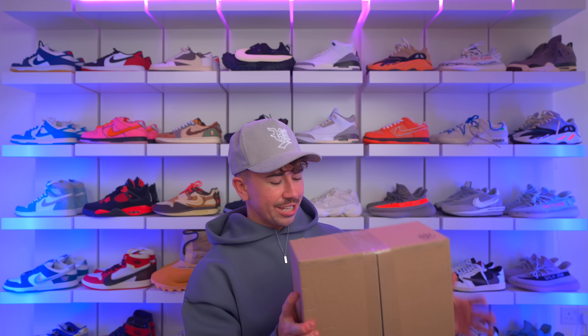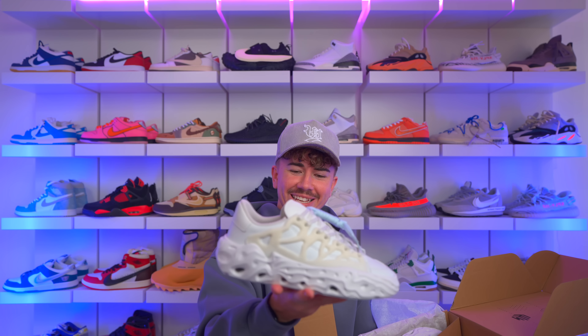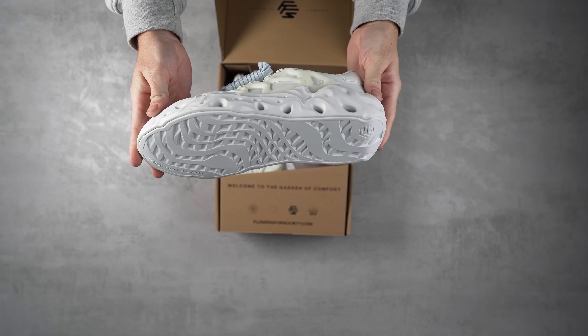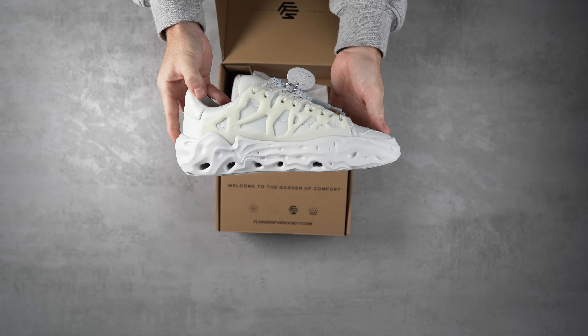Back to sneakers — this interesting pair is from a brand called Flowers for Society, which I only recently found out about. Their designs look really cool so I had to try them out. This is the Radical OG model. The founder of Flowers for Society used to be the head of energy at Adidas or held some senior design role there, and has now started his own brand.